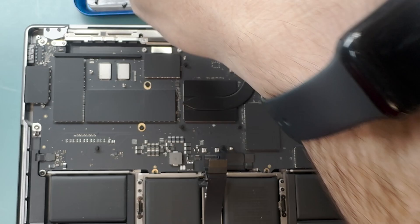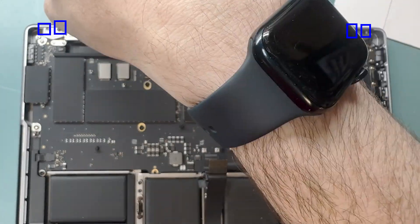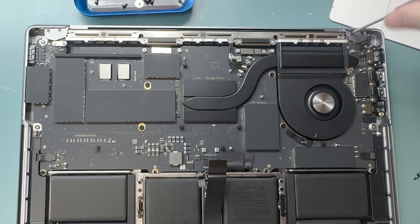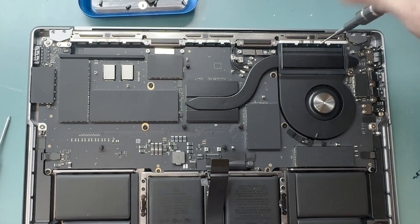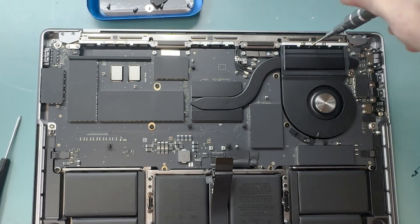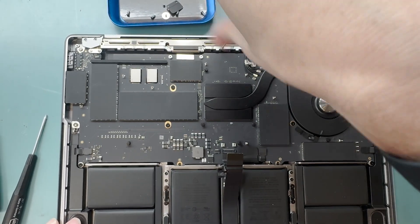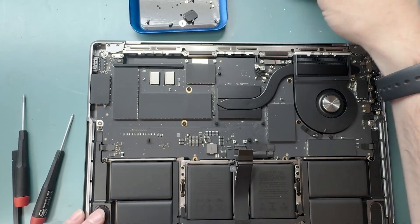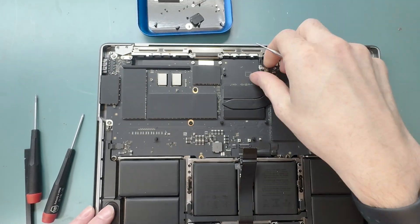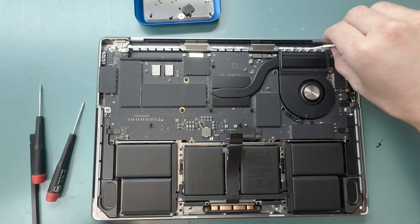Use your T5 screwdriver to unscrew the hinge covers. Then grab your pentalobe 2 screwdriver and unscrew the nine screws holding down the Wi-Fi antenna. After unscrewing all the screws, grab out the Wi-Fi antenna and then remove the hinge covers.